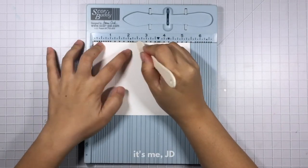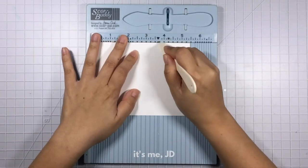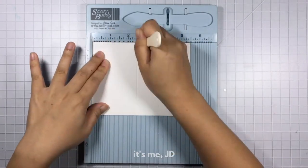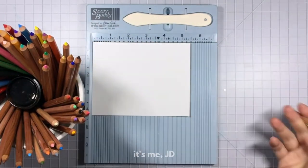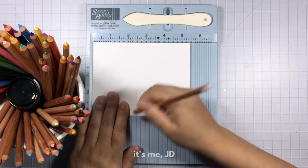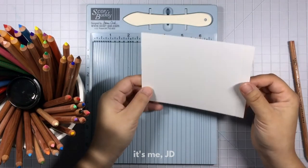The next card is going to be inspired by Joanna and Chip's love of shiplap. Similar to the first card, except I'm using a scoring board this time — I'm going to make really deep score lines. Then I'm going to use a light-colored pencil to go over those same score lines in light gray just to make them stand out a little more so they really represent shiplap.